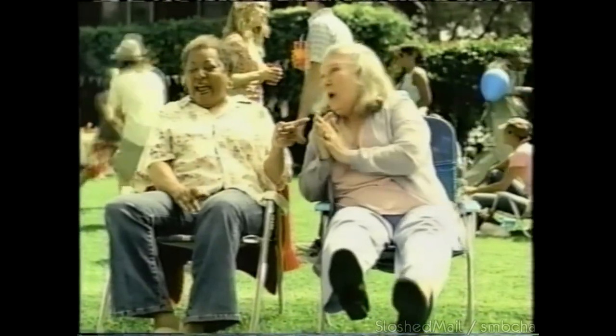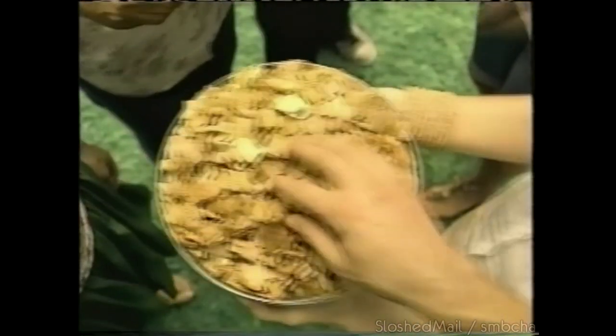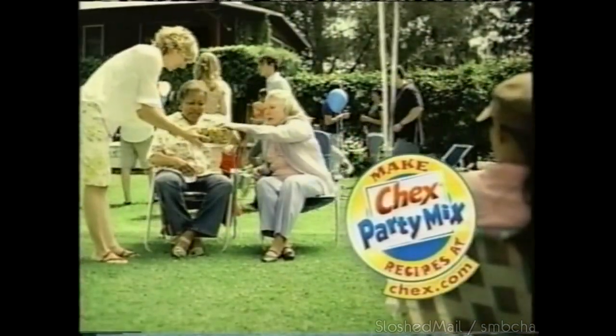When you get the best mix together, anything can happen. Warm, homemade Chex party mix — it's better together. Go to Chex.com for recipes.